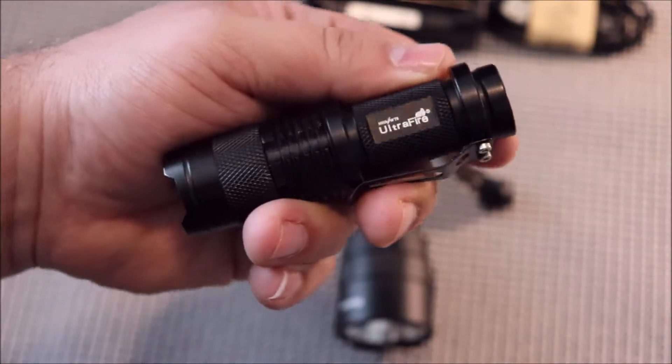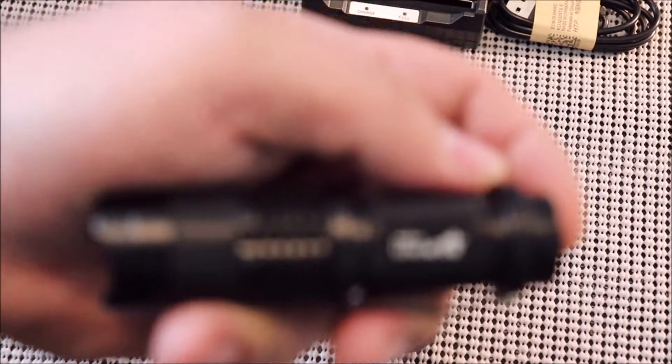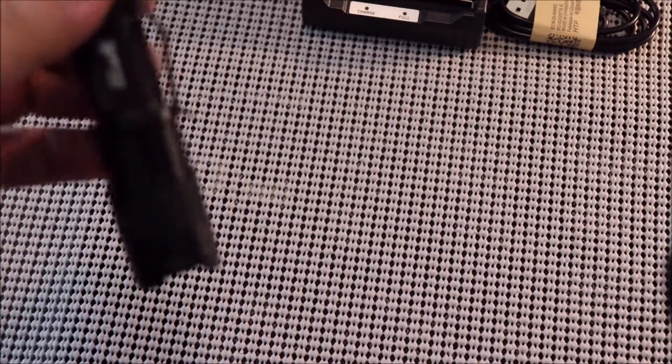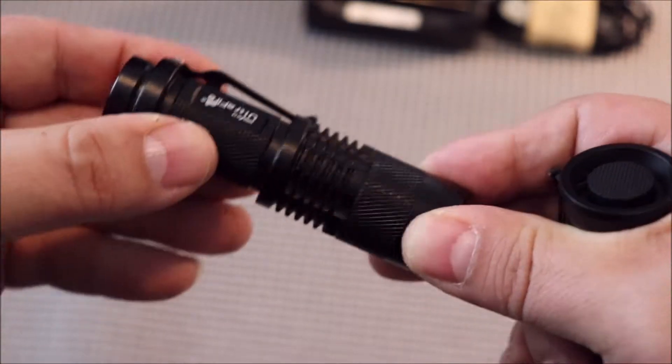I also compared it to a cheap UltraFire flashlight from Amazon that usually goes for about three or four bucks. I'm not sure exactly how many lumens that one claims, but it has a zoom feature that produces a digital-pattern beam — pretty chintzy. Comparing the two side by side, it is night and day. Pretty impressive for 12 bucks.